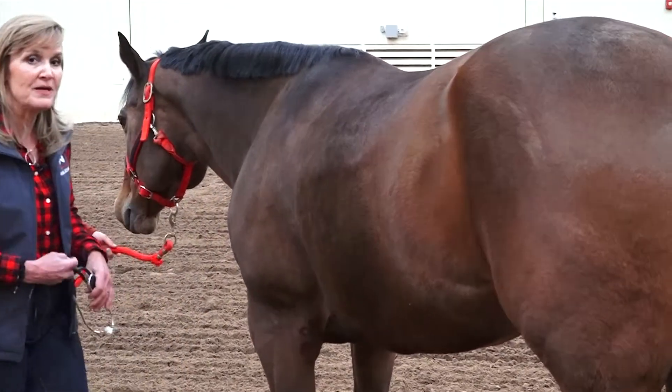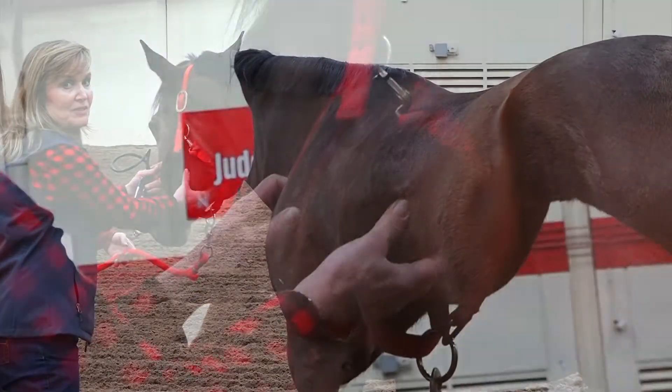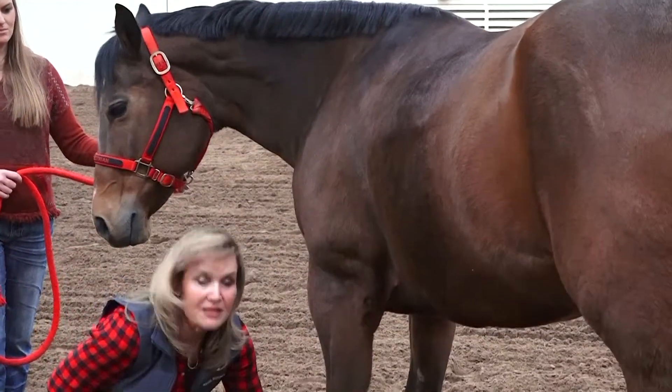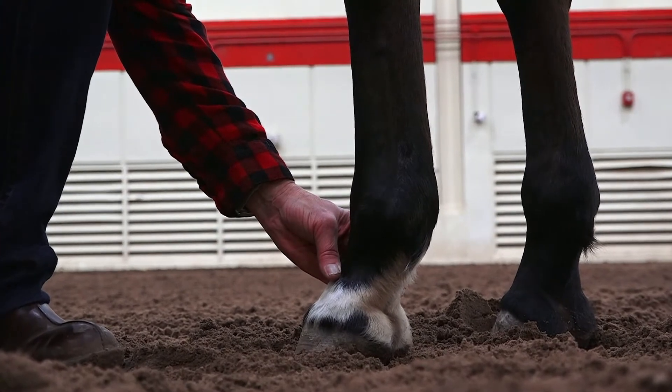If you don't have a stethoscope, the other places you can take their heart rate are here underneath the jaw — you can feel with the veins there — or you can also come down here into the horse's fetlock and feel it there, to the inside of his fetlock.